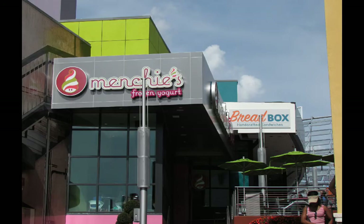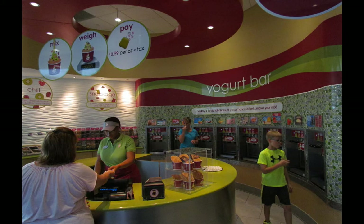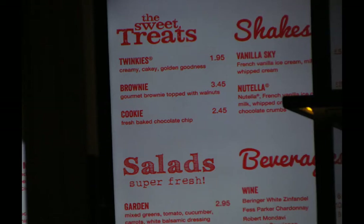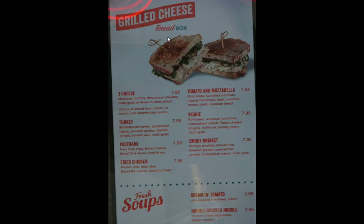Over by the NASCAR restaurant you'll find two new eateries: Menchie's and the Bread Box. Menchie's is frozen yogurt — you're probably familiar with the concept — and they do have the Dole pineapple sorbet, very similar to what you might find at the Magic Kingdom. Bread Box wasn't open when these pictures were taken but is soft-opened now. They have desserts, minor treats, and salads, but they mostly specialize in sandwiches and soups — advertised as grilled cheese but obviously much more than that.